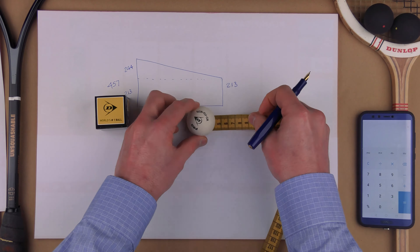So 53 balls in one direction and 243 balls in the other. Now what I need to do is 243 times 53, which gives me 12,879 balls within this area. If we look at the floor of a squash court, we know that the width is 6.4 metres. So we do 640 divided by 4, which gives us a total of 160.